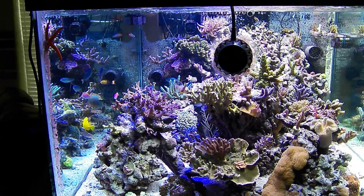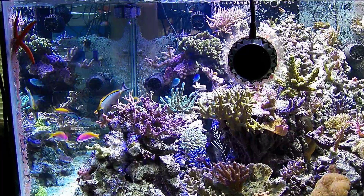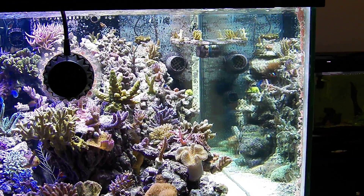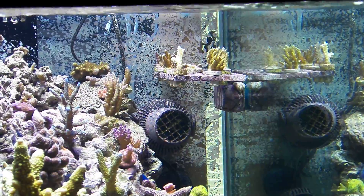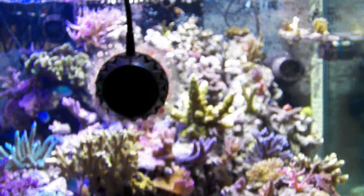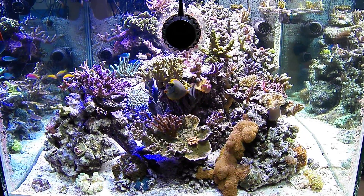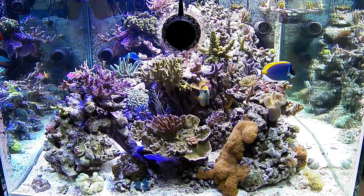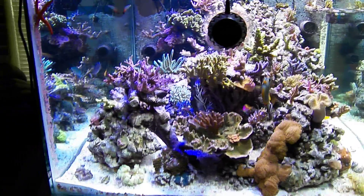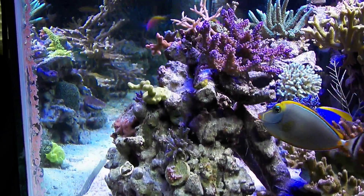I had to move a frag rack that I had on the edge because the PAR up there was insignificant — probably about 105 to 150 max. So I moved the frag rack to the halide side because on the edges I was getting around 300 over there. If you have a lot of SPS, you need to be careful how you place them because the lighting won't penetrate well in corner areas.